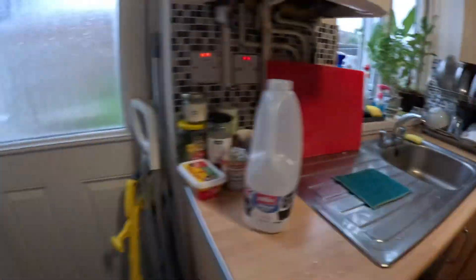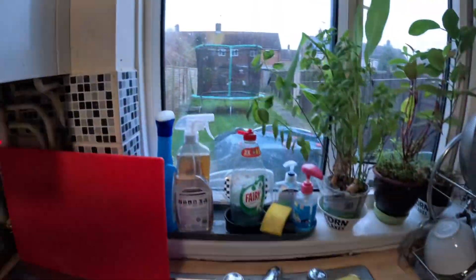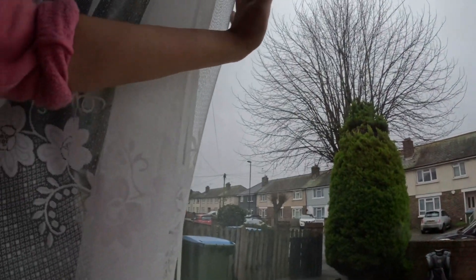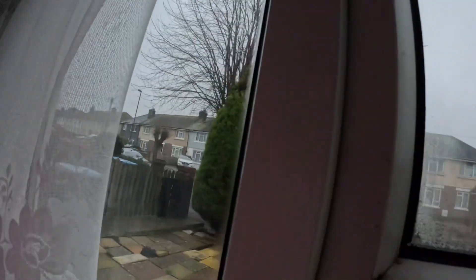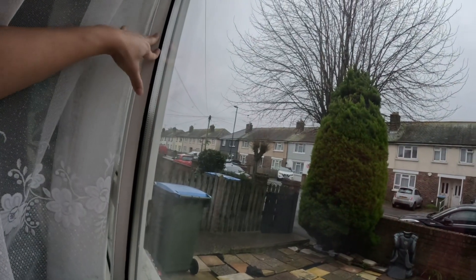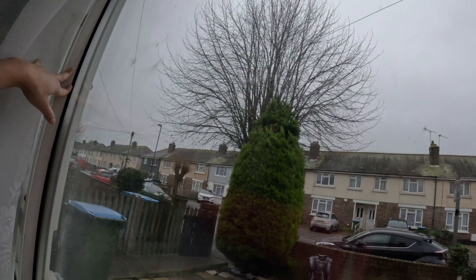It's a very quiet night outside, but it's a bad night. This is a lot of food.